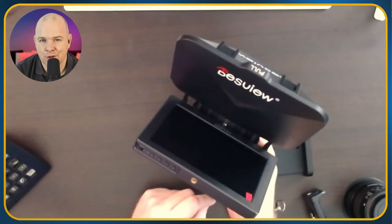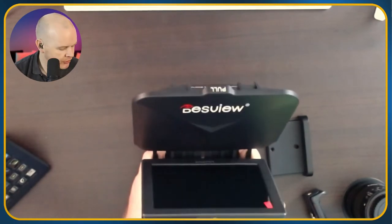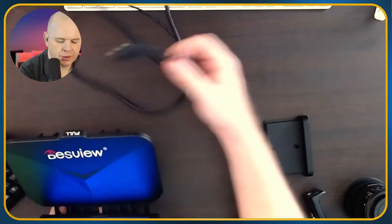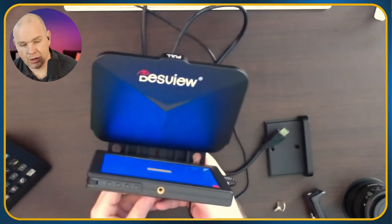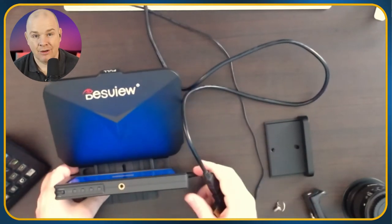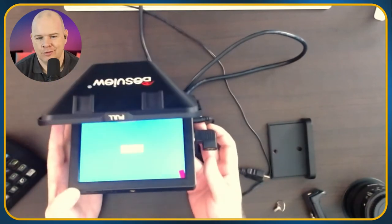A couple of things to note — this is designed as a field monitor for a camera, so it has all sorts of metering: histogram, audio level monitoring, and so on. It's just a case of going into the menus and switching all of that off because we just want a clean screen. I've got a power supply here which plugs into the side, and an HDMI cable which plugs in here. I mentioned in my last video that you may want to get an angled HDMI connector so you can take your HDMI out to the side neatly. I did order the right one but they sent the one going the opposite direction.